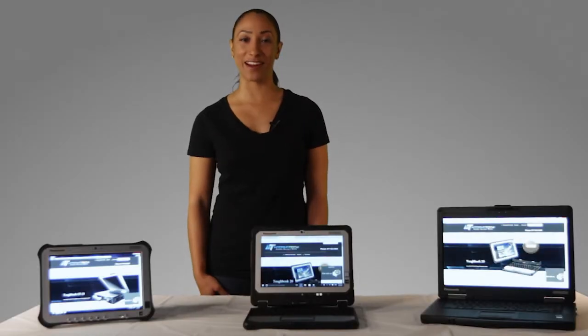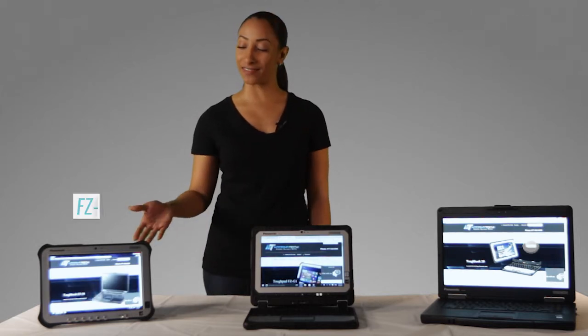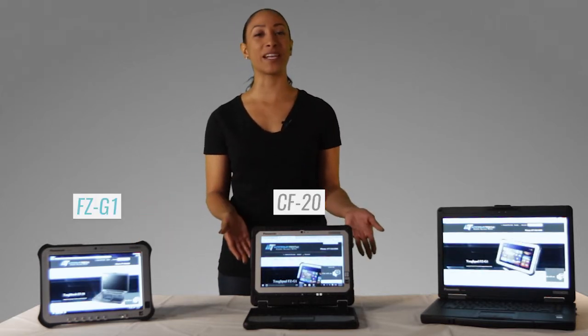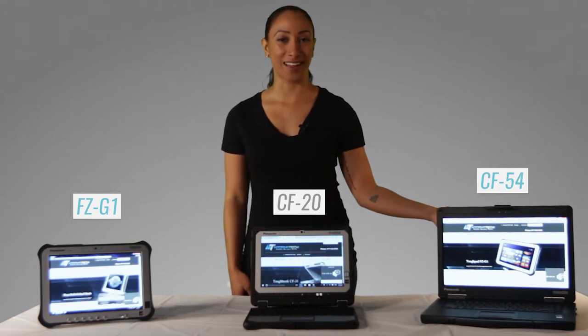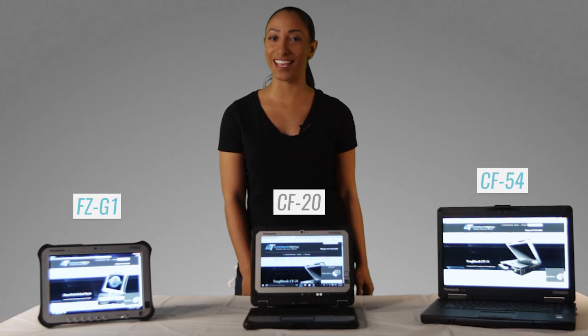Hello, today we'll be comparing and contrasting three of Mooring Tech's most popular products: the FCG1, the CF20, and the CF54. This video should help you out in deciding which Panasonic Toughbook is right for you.